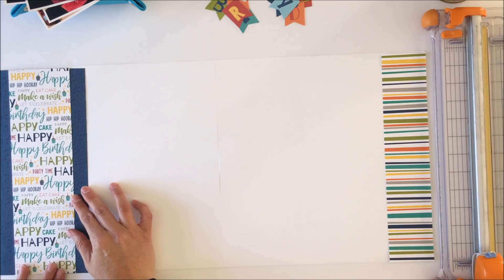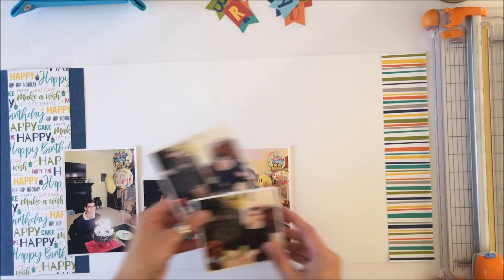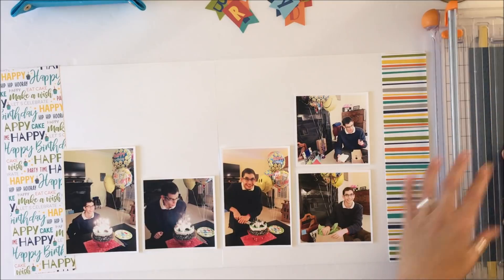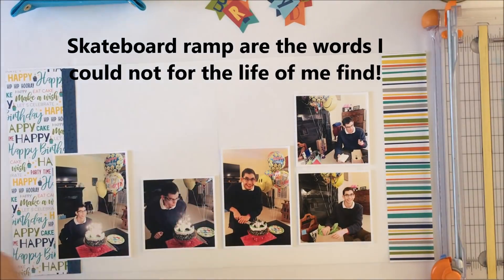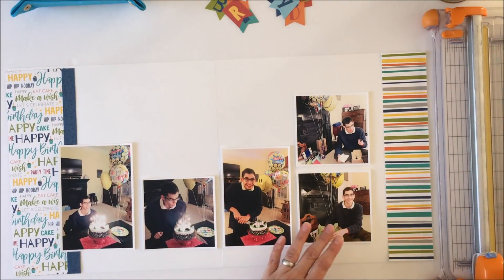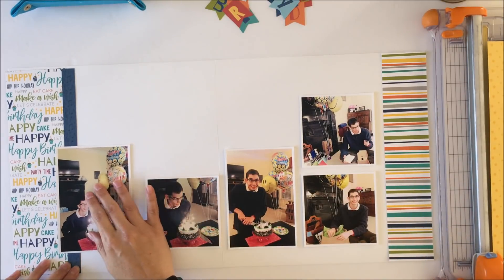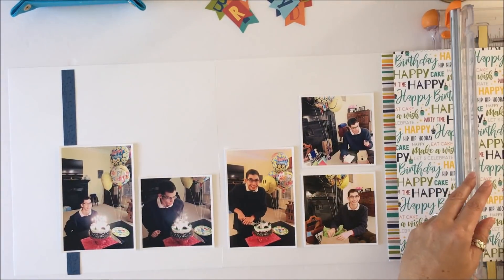I then cut these borders — one for the left-hand edge and one for the right-hand edge — and I'm going to arrange the pictures so that they sort of cascade to create a shape where they go tall to short to tall again, kind of playing off the width of those borders that bookend either end of the layout.